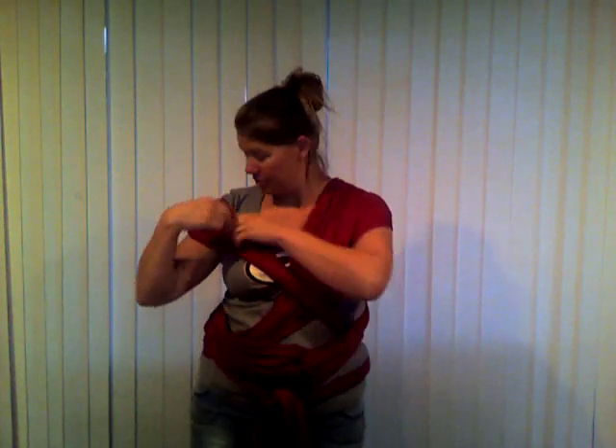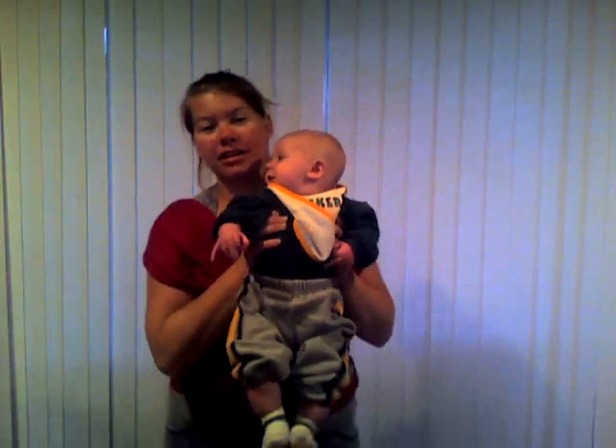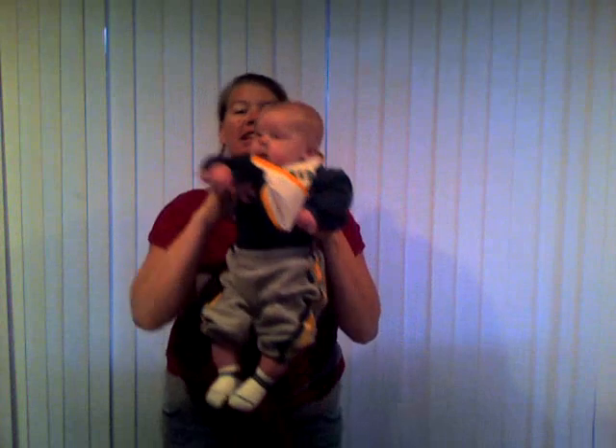As soon as you've done that, you are ready to put your baby in. This is Charlie. Charlie's going to go on the wrap — most of the time he loves it.